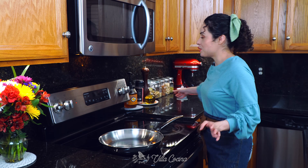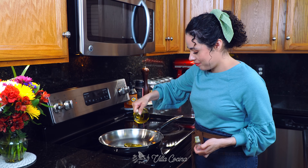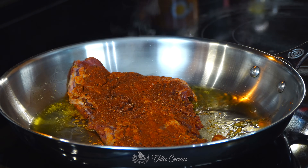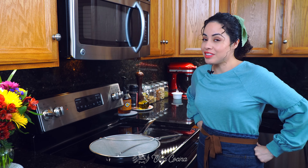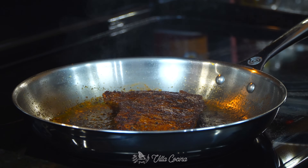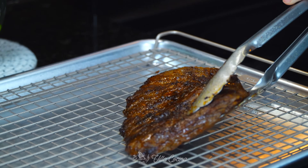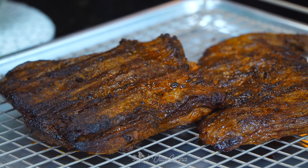Heat a couple of tablespoons of olive oil over medium to medium-high heat to ensure nice browning all around the meat. When the oil is hot, add the meat. A splatter guard will come in handy to protect your stove. Cook the steaks until both sides have browned and you reach the ideal internal temperature for your desired doneness. When the meat is cooked, allow it to rest for about 10 minutes so it remains juicy when you cut into it.